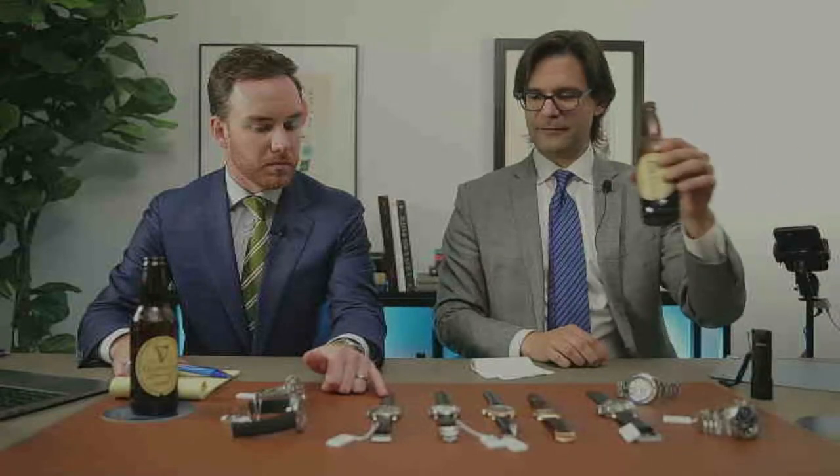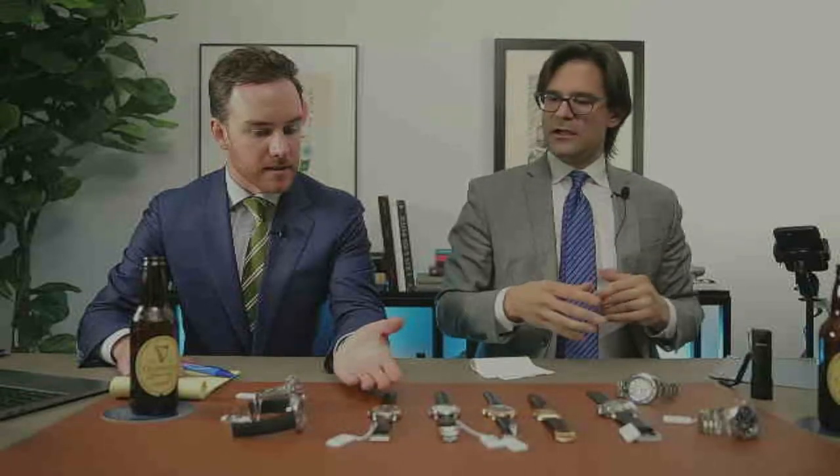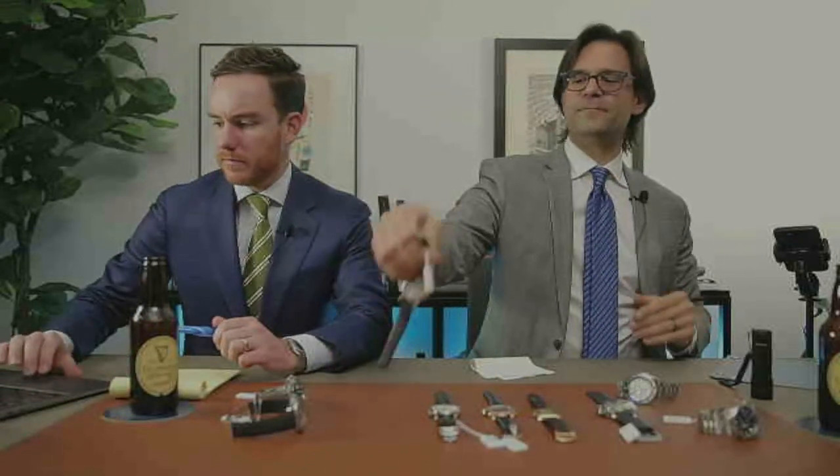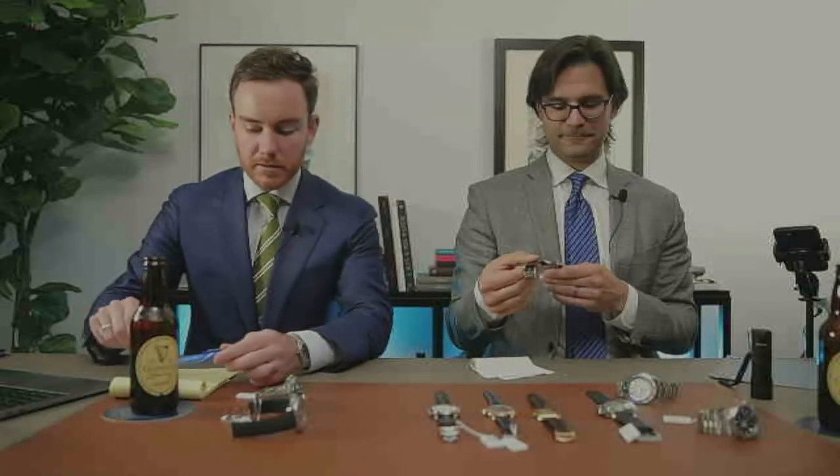Now let's go to something totally different — the A. Lange & Söhne Lange 1 Time Zone and the Jaeger Master Geographic. These are two watches that make you think they're world timers because they put all the cities on them, but they're not — by the true definition, they're dual-times because they only show you two time zones at one time. Whereas a true world timer shows you all 24 time zones simultaneously, which is insane.